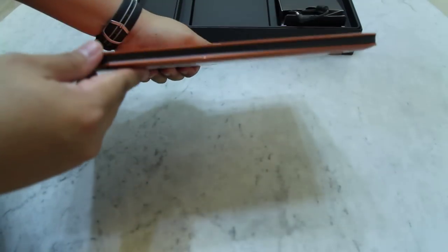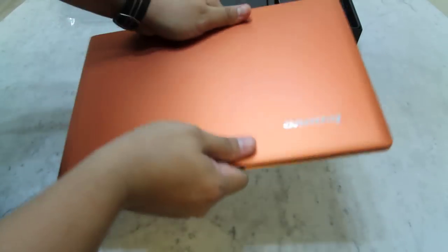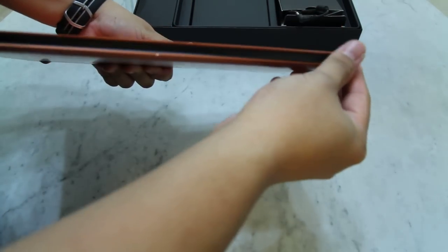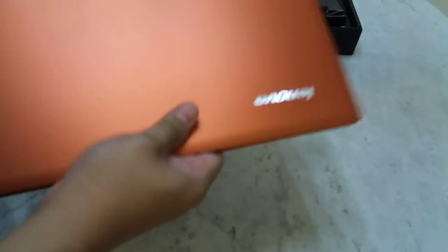Overall the IdeaPad U300s is really nice — it feels really solid and rigid, and it's really nice to hold, and you can actually slip it underneath your armpit. However, it has got a rather edgy finishing at the side here. Let's take a closer look at the back.